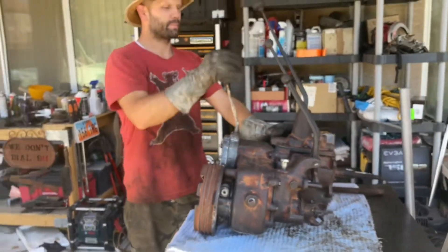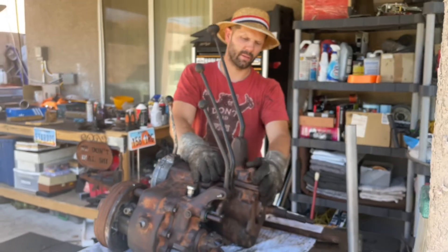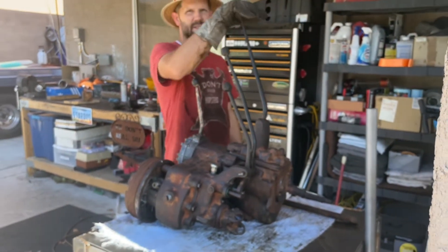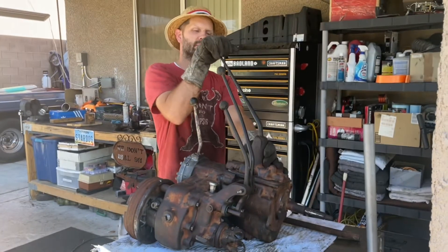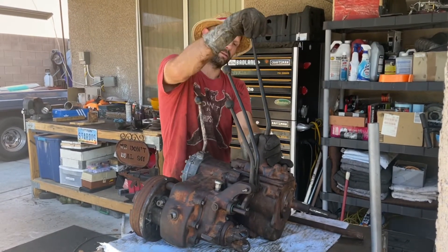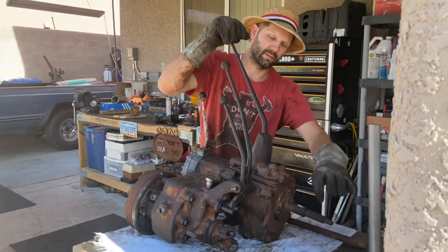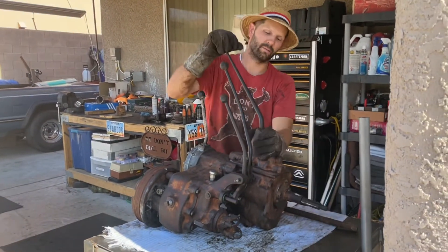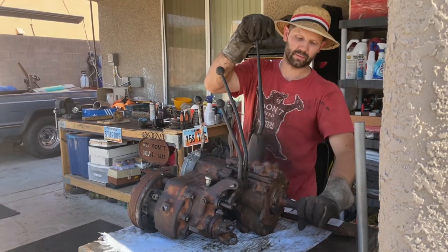So let's go over the T90. It's a three-speed transmission, and this is your gear shifter. We're in neutral here. First gear is straight down. Up to the right is second gear. And then straight back is third gear. So you've got first, second, third — and then directly up above first is reverse.